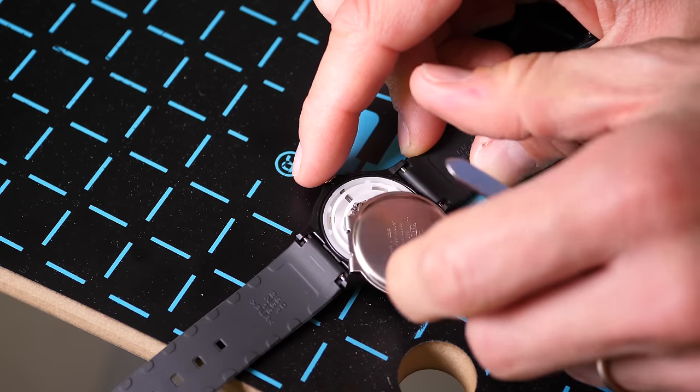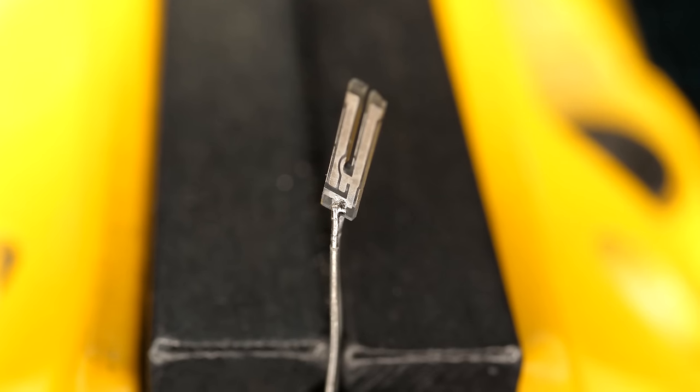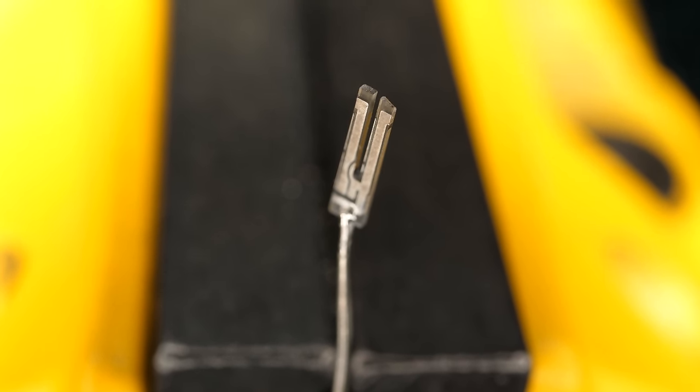My absolute favorite example of the use of the piezoelectric effect is in the quartz watch. Inside one of these watches, there's a tiny crystal of quartz that vibrates exactly 32,768 times per second. If you know your powers of two, that might sound familiar. My next video is going to be about the amazing mechanism inside a quartz watch. If you want to make sure you definitely see that video, don't forget to subscribe.